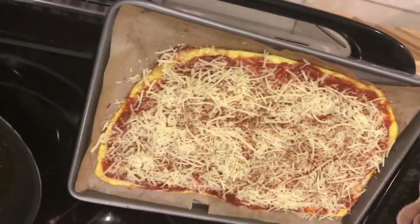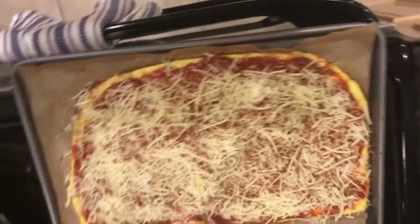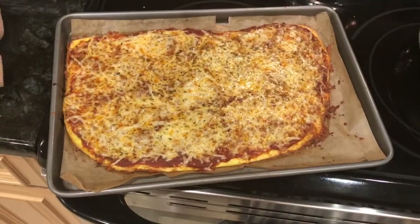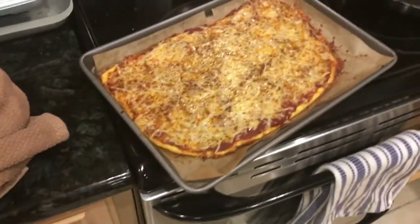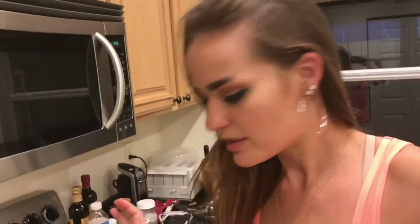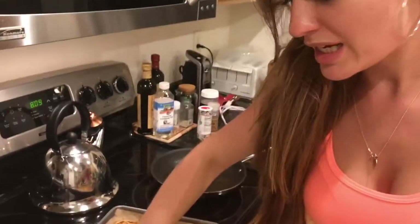It goes back into the oven. Unfortunately I didn't buy toppings, so it's just going to be a plain cheese pizza, but I put the seasonings on it and it's going to taste so good. It looks so good — you can't smell it, but it smells so good. Look at this, it's still bubbling. It smells like real pizza — literally, this pizza smells like pizza in a pizza store. It's got the crusty crust — it's going to taste so good. I'm so excited about this. It's going in my mouth.